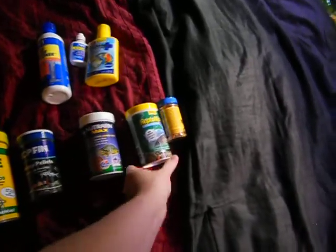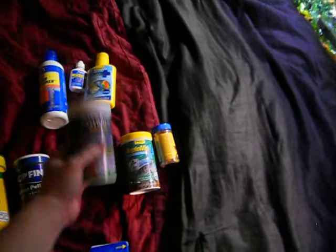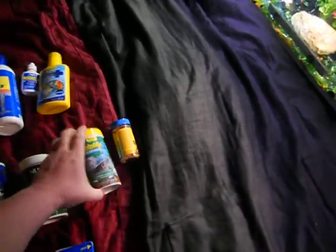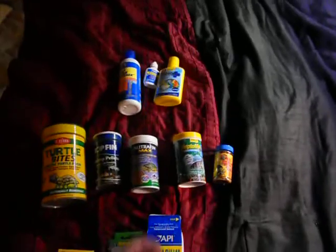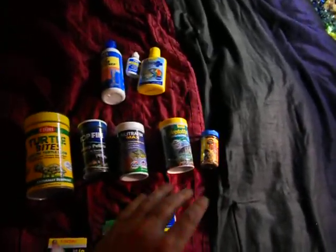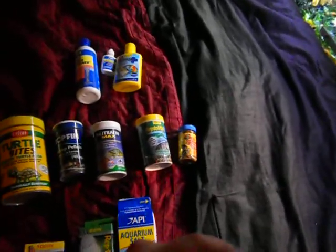I also have two supplements: Reptomin Plus as well as Nutrafin Max. Both of them have multivitamins, calcium, and D3 for the hard shell, which is extremely important when you're dealing with hatchlings. And the Reptomin food sticks, as well as dried red shrimp — you do have to dice up these foods. I don't know why they made the sticks so big, but you do have to dice them up so the turtles can actually take a bite without choking.